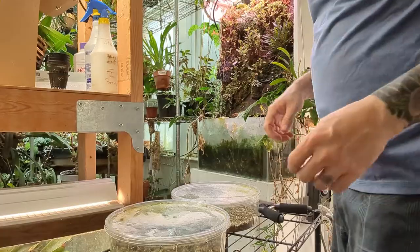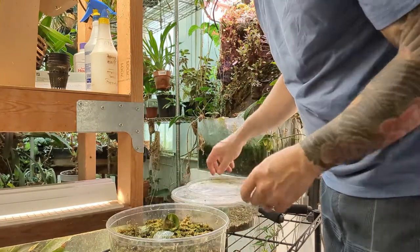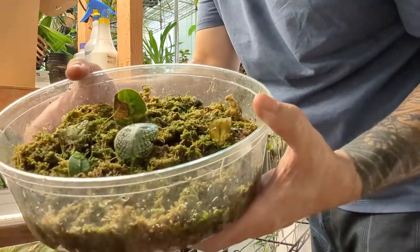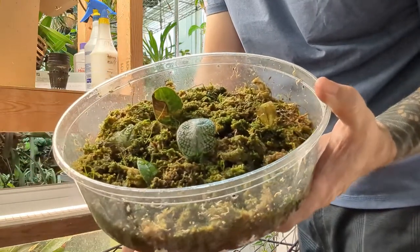The next thing I'll show you is leaf cuttings from Argostema. I will show you two different methods. I have not propagated these yet, so I wanted to try different methods. The first method is using sphagnum moss, and the second method is using a mixture of perlite, vermiculite, and maybe some sand. The first method was basically using sphagnum moss in little plastic containers — you take a leaf and place the base of it in the sphagnum moss.